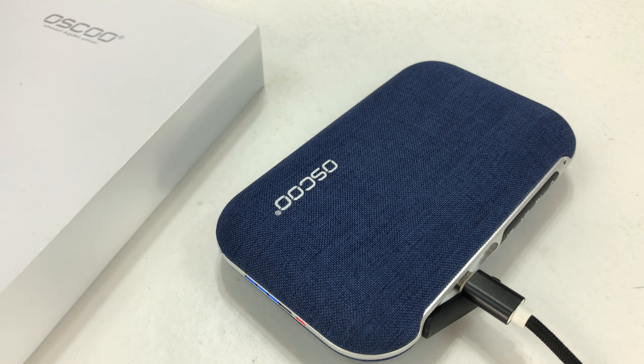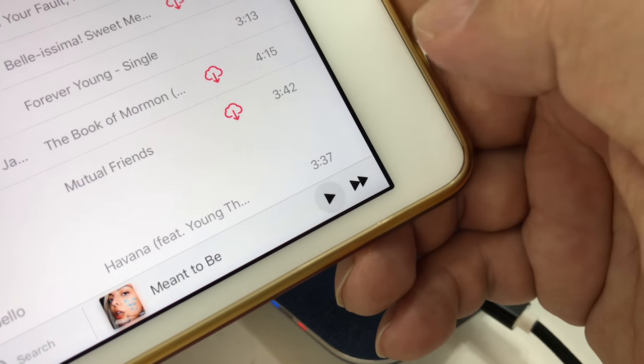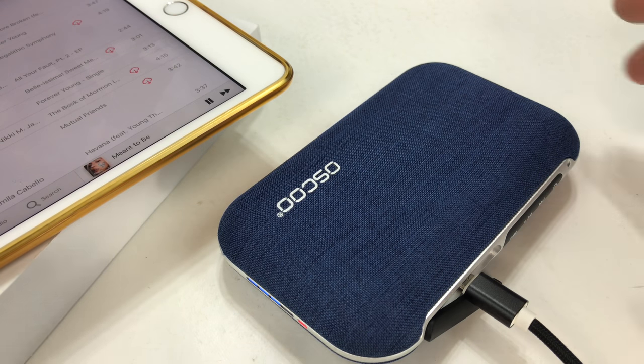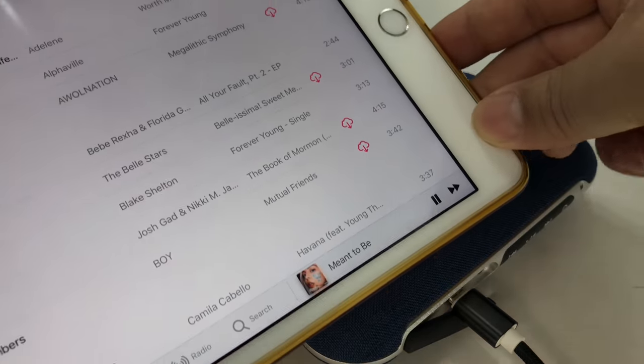I thought we would just give the music a little bit of a test and see how that all sounds. We're probably going to demonetize this video by using copyrighted music, but we'll play Bebe Rexha and Florida Georgia Line - 'Meant to Be.' It's pretty soft and I wonder if I can control the volume on the iPad.